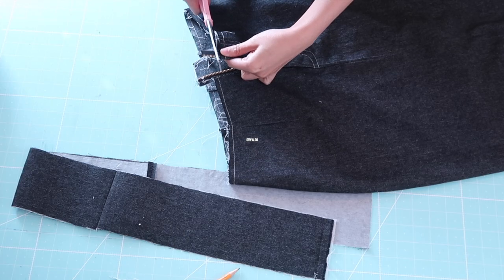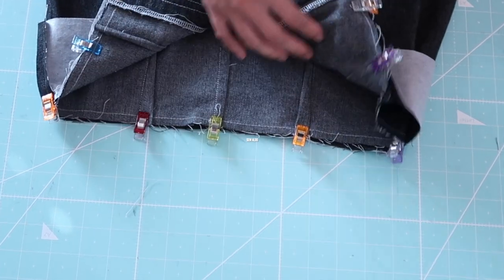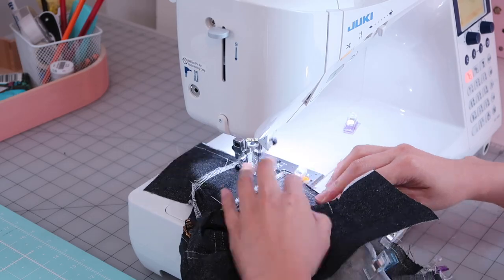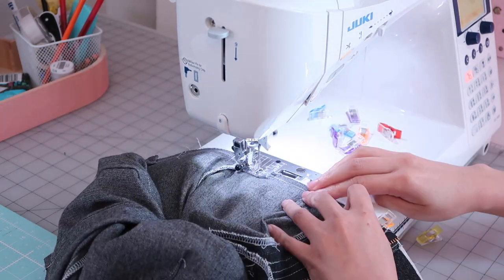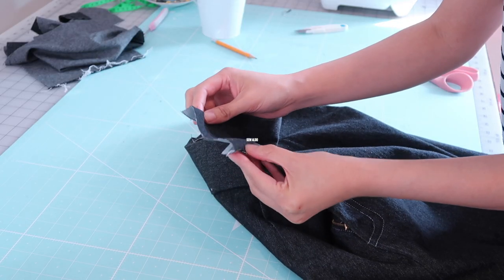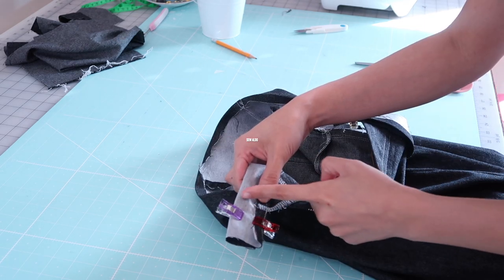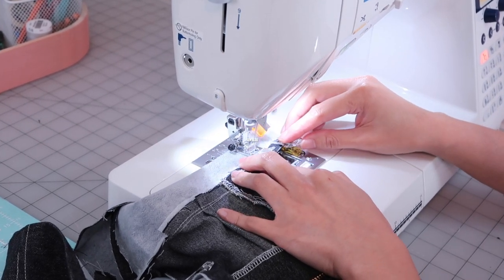Now it's time to attach the waistband on the skirt. I didn't have enough fabric so I stitched a few pieces together to create one long strip — but ideally you want it to be one piece so you don't have seams. I match the right sides of the fabrics together and sew along the 3/8 of an inch seam allowance. The waistband is about 4 inches in width. I then match the ends of the waistband and sew along the edge on both ends. I folded the seam allowances already so when I fold it in it's going to be easy and already prepared.